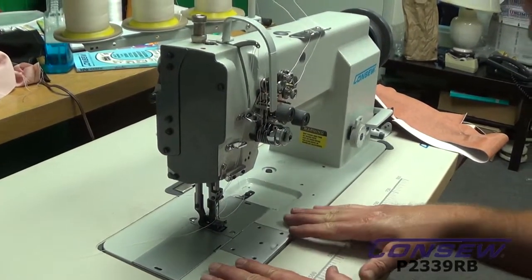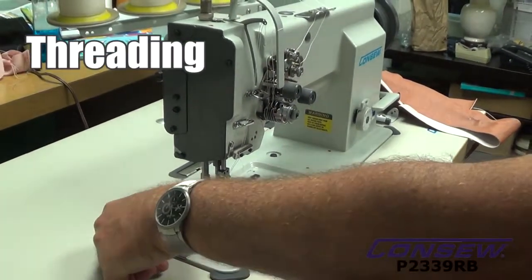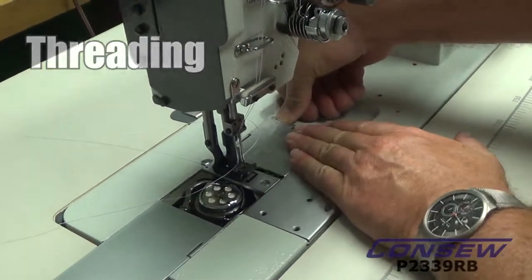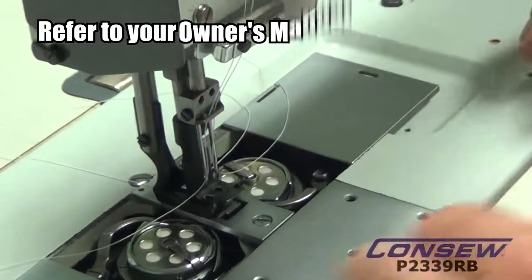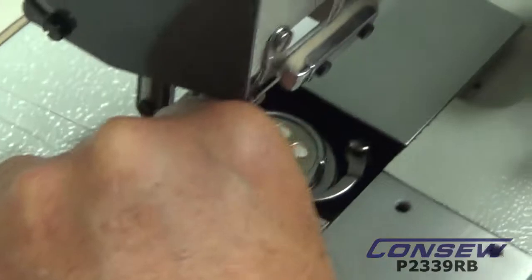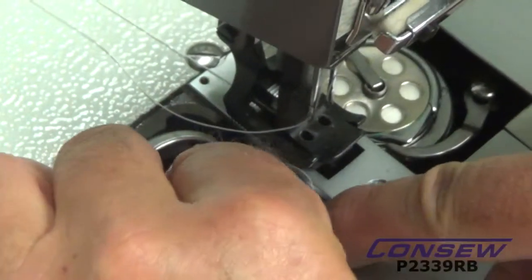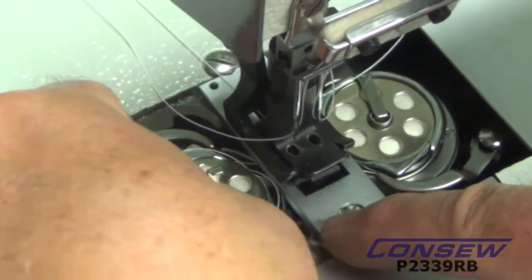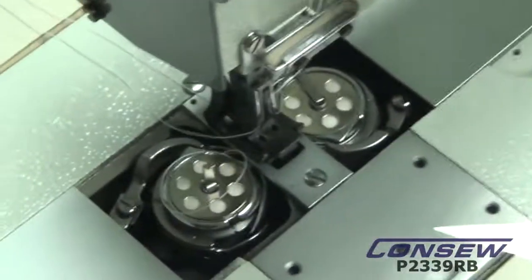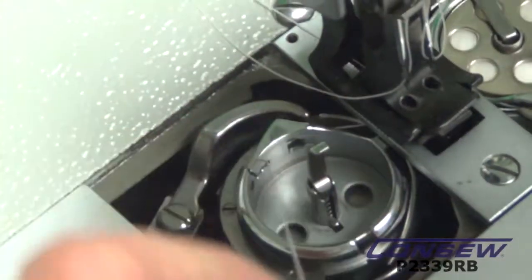First thing we need to make sure we have correctly is threading and the tensions. We're going to address this now with the double needle machine. We're going to open our doors up here for the bobbins, and we're going to pop out the bobbin. Sometimes it helps to have something you can get your finger under here to pop it out — a pair of scissors helps you pop that out if you don't have long fingernails.